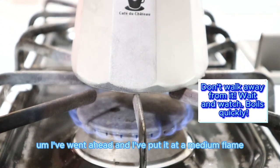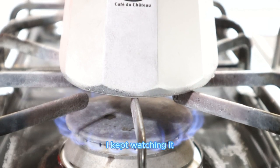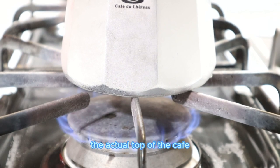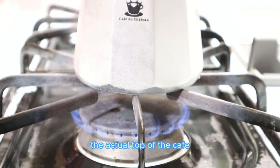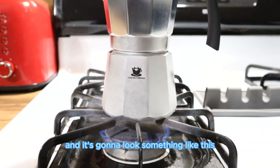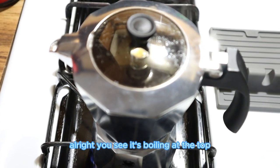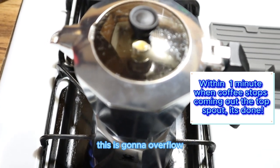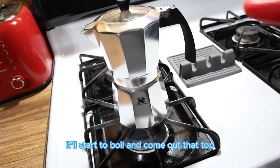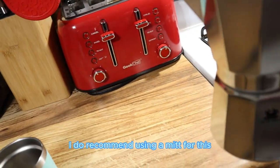This is not something you want to walk away from because the water boils fast. I kept watching it at a medium flame, and now you're going to see the top of the Cafe du Chateau start to boil — it's going to look something like this. If you put too much water it will overflow, but if you've put just enough, it'll boil and come out the top, and within two minutes your coffee will be done.